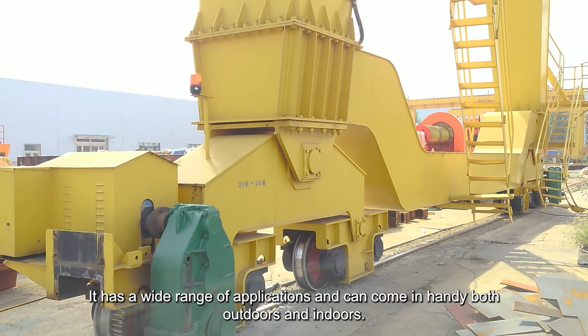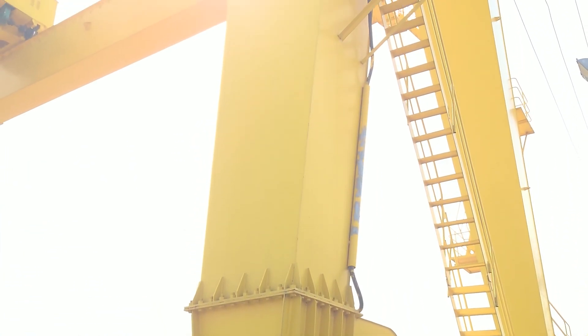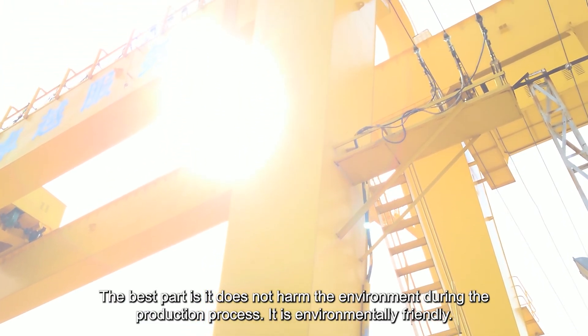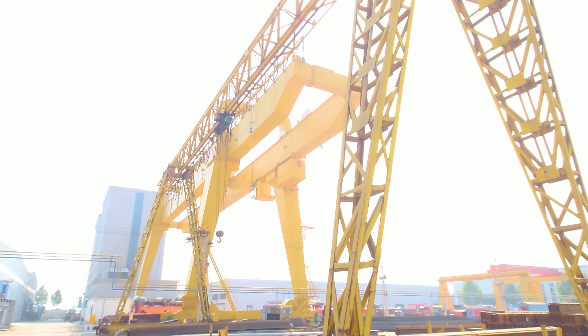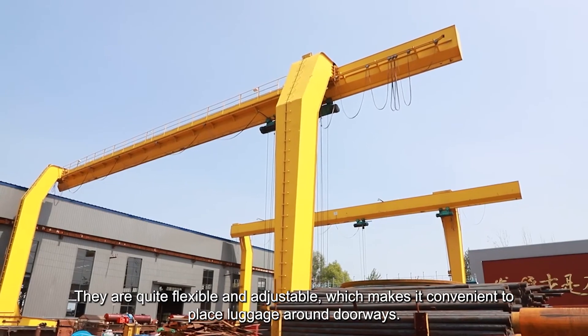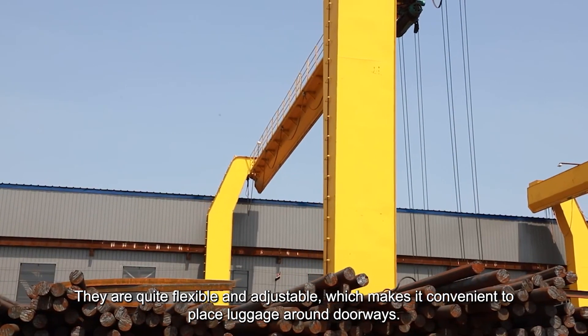It has a wide range of applications and can come in handy both outdoors and indoors. It does not harm the environment during the production process and is environmentally friendly. It is highly efficient with low maintenance cost and noise, and works smoothly and steadily from start to finish. They are quite flexible and adjustable, which makes it convenient to place loads around doorways.